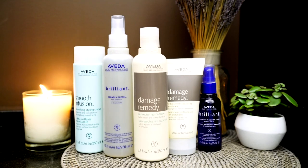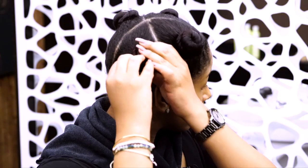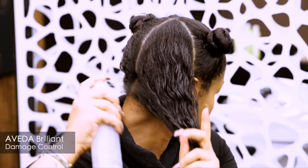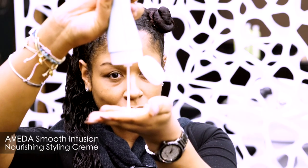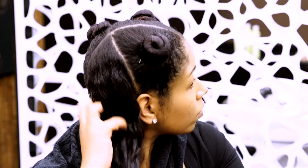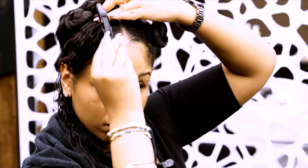After prepping with Aveda Damage Remedy Restructuring Shampoo and Treatment, I have divided my hair into four sections to keep me organized. I am going to apply Aveda Brilliant Damage Control as my leave-in protection, and then I will apply some Aveda Smooth Infusion Nourishing Styling Cream as my styler. As for tools, I am using my Rusk Weightless Ceramic Blow Dryer and my Olivia Garden Ceramic Brown Brush to do this blowout.